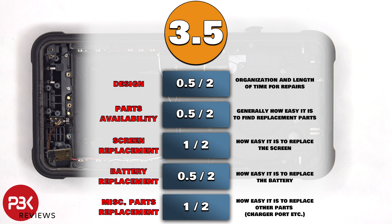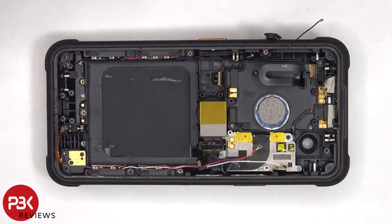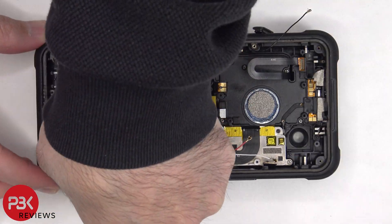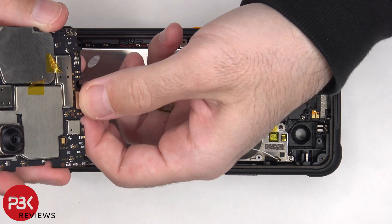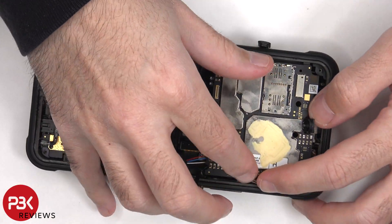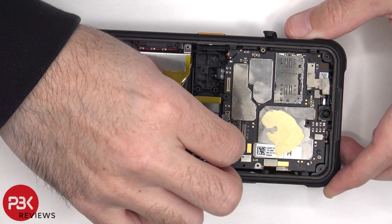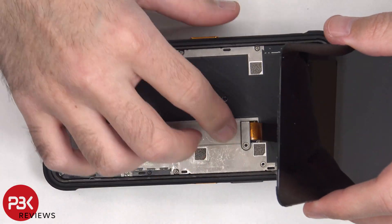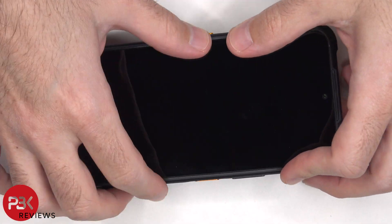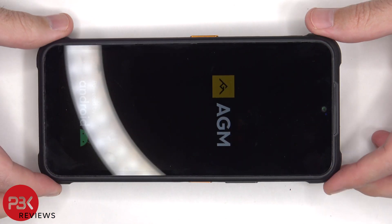For the repairability score on this phone, I give it a 3.5 out of 10. Now it's time to reassemble the device. Once everything's back in place, power on the phone, and you're done. I hope you enjoyed this video, and I'll see you in the next one.